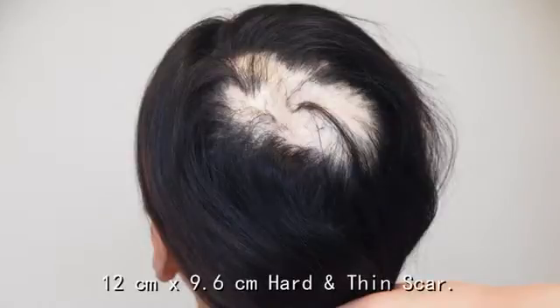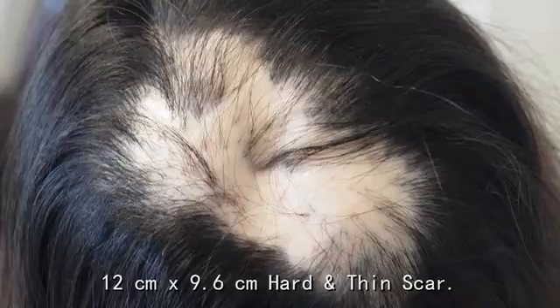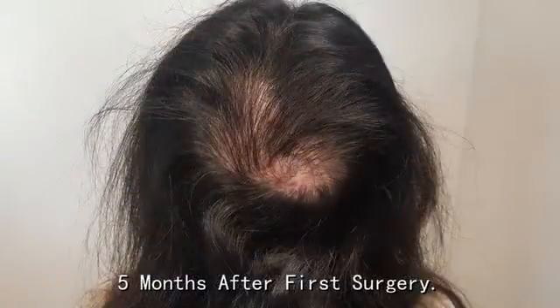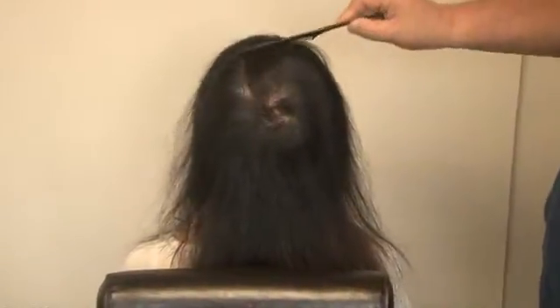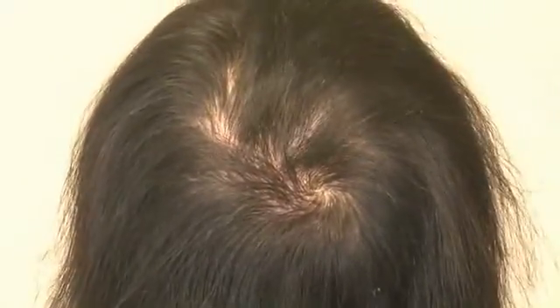Now we'll see a video clip of what it looks like 12 days after the secondary transplant. Thank you for your attention.